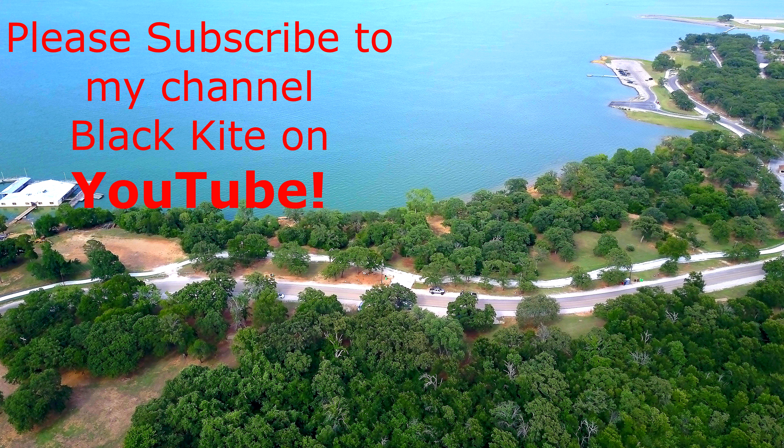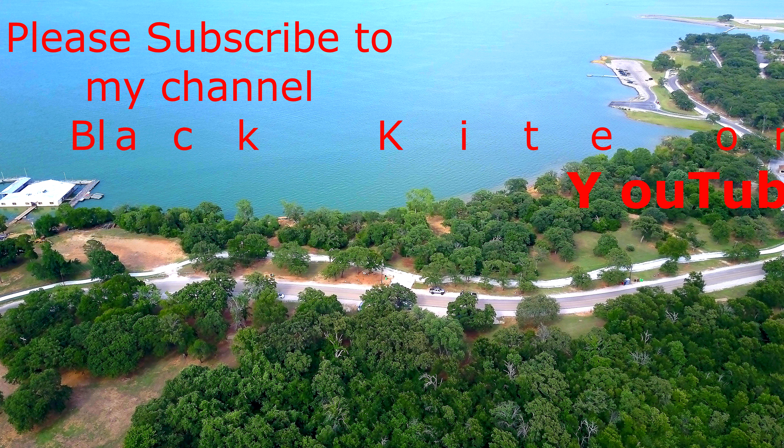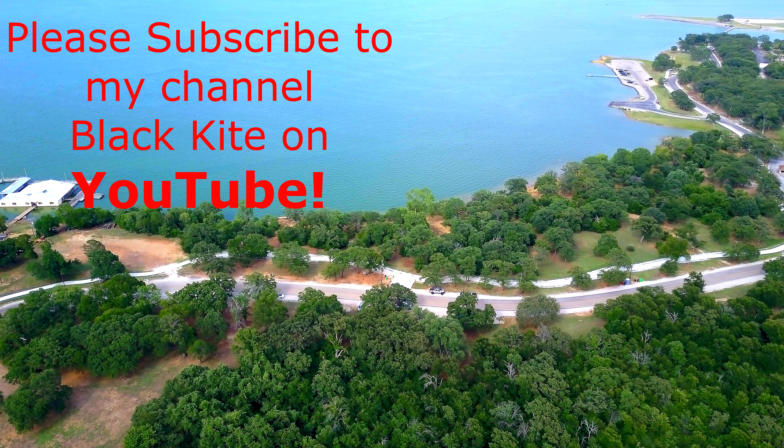If you love what we are doing, please be sure and subscribe to the channel. Also, don't forget to click those like and share buttons. And if you would like us to film your local course, please add your comments below and let us know which ones. Thank you.